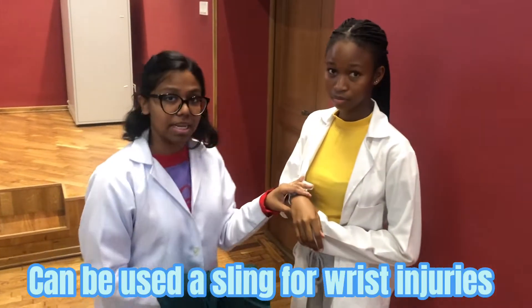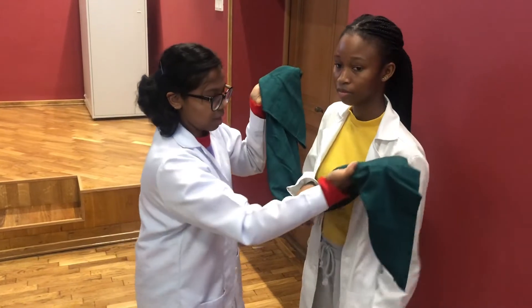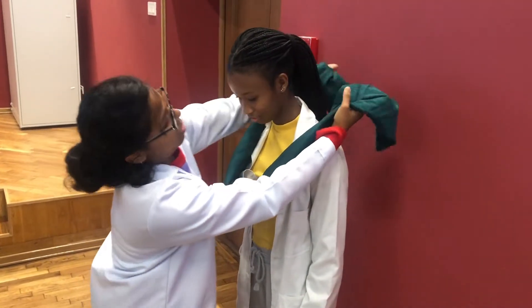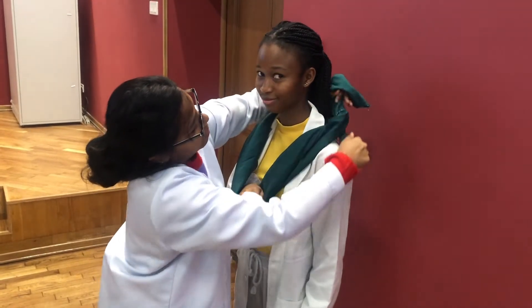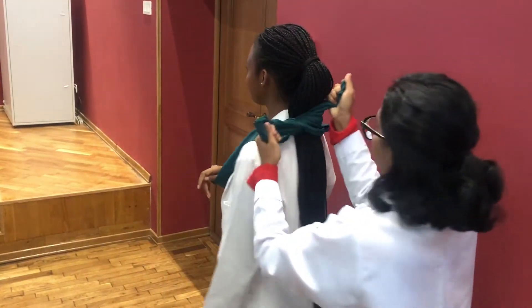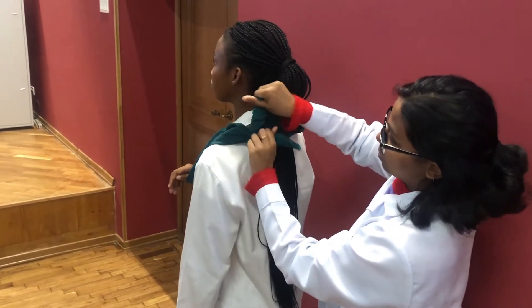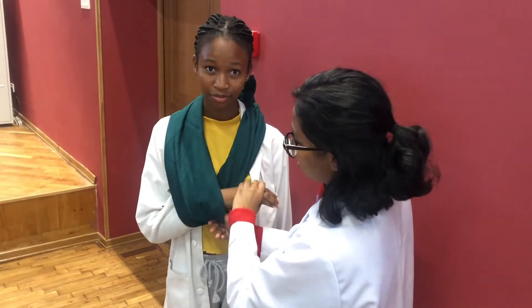You can use the cravat bandage as a sling. For example, if the patient has a wrist injury, you use it to immobilize the wrist. You place the cravat under the wrist and then you just tie it — not behind the patient. And this is a sling using the cravat bandage.